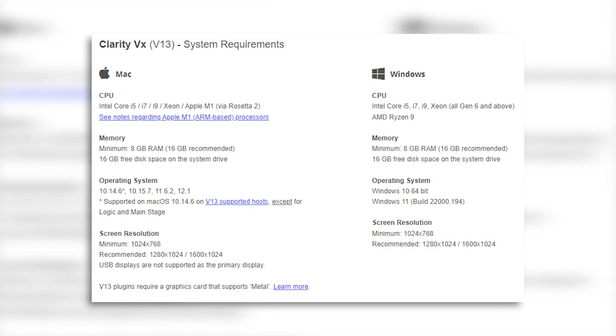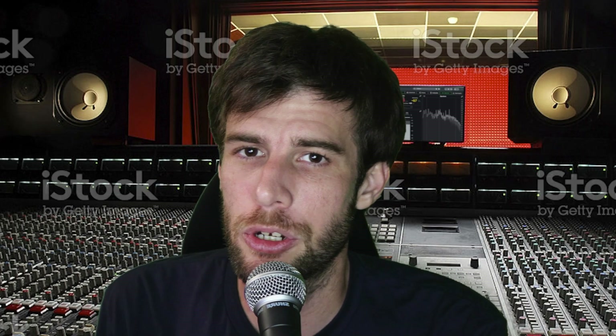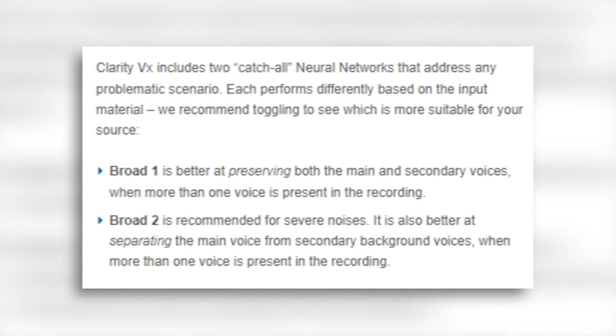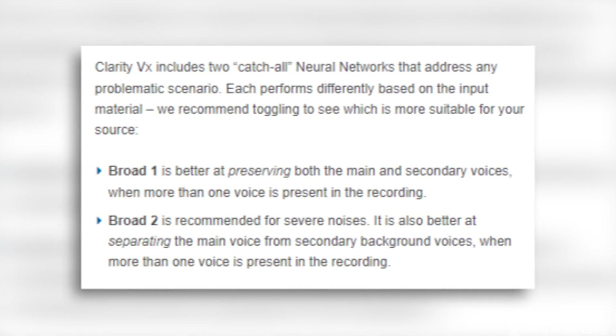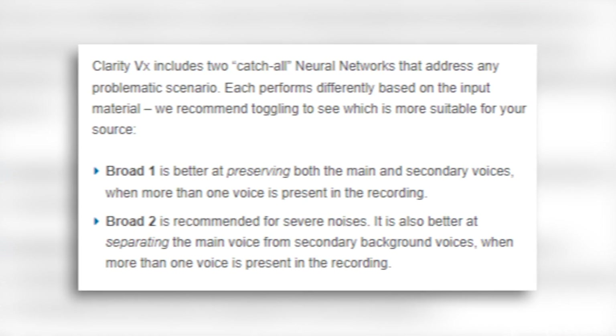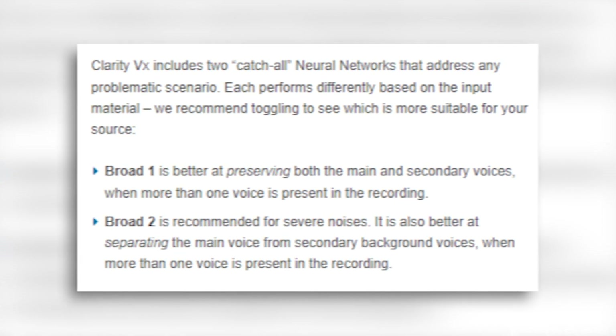Now, the prices are whatever this is. It requires Windows 10 or Mac 10.14.6. It has two modes to make sure you get the noise settings right. The first one is better for preserving multiple voices when there are multiple voices in a recording, and the second is recommended for severe noises. It's also better at separating the main voice from background voices.